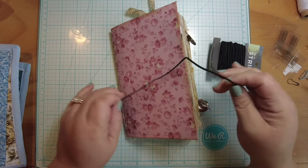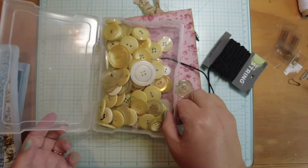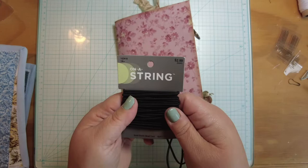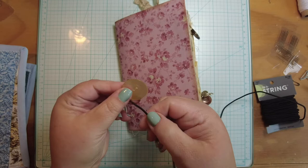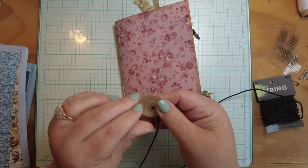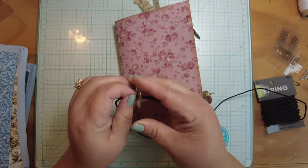I think for this one I'm going to use a simple button and elastic closure. That's how this needle book is closed — button and elastic like that. What we need is a big button. I've got my massive button collection and this one looks kind of cute and shiny. This is just elastic bead cord — it's pretty flexible, pretty elastic-y. What we want to do is feed it through. This works best with two-hole buttons; with a four-hole button you'd really only go through two of them.